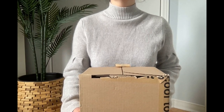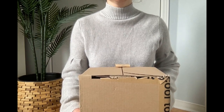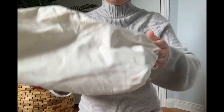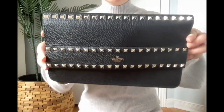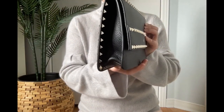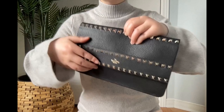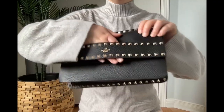Bonjour, welcome to Laila's channel. Today I'm unboxing my first Valentino bag. This is a clutch bag.